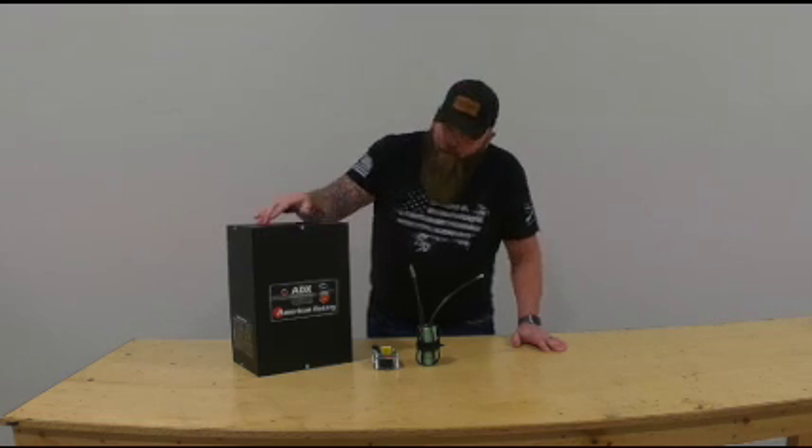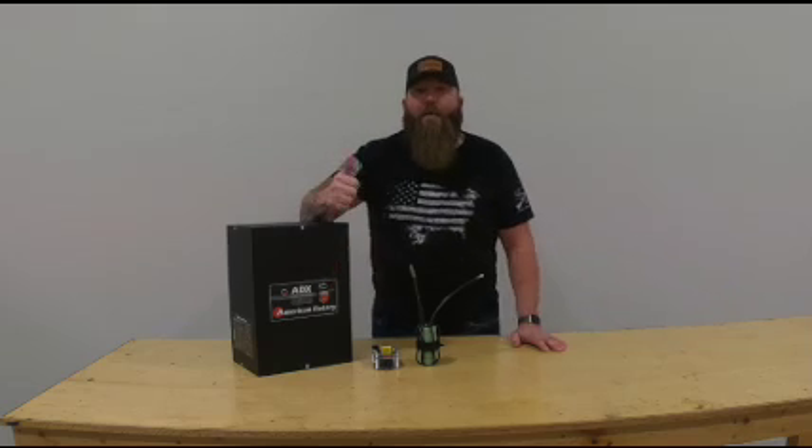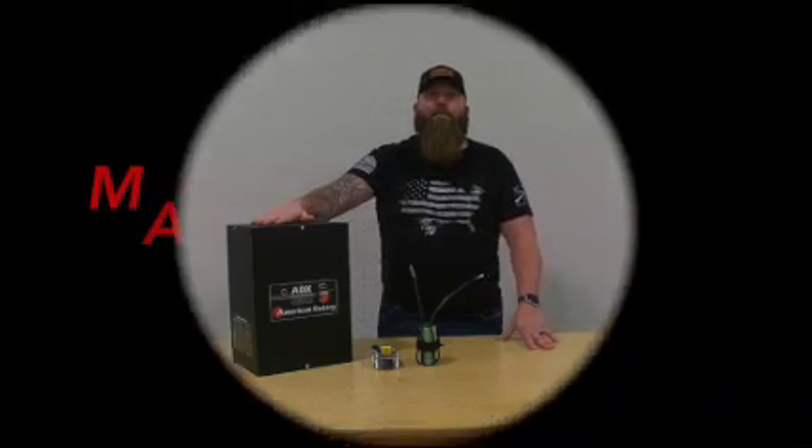Thank you for watching this video, and remember: if it doesn't carry the American Rotary logo, it's not the real thing. Thanks guys.